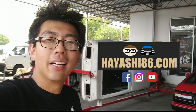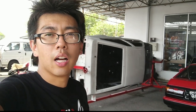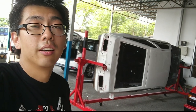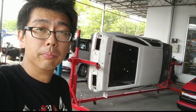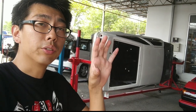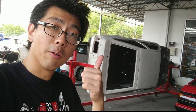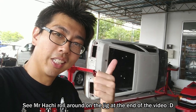Hi everyone, I'm HiCheap6 and this is the fourth update on the restoration of my 86. It's been quite a while since we had any update on the car because we were waiting for the jig to arrive. It has arrived and we've managed to make some customization on the bracket and put Misachi on the car restoration jig itself. Let's take a closer look and probably see Misachi roll around the jig later. Check it out guys!